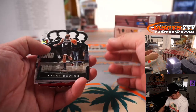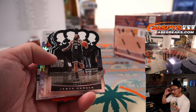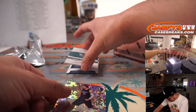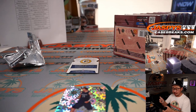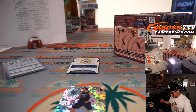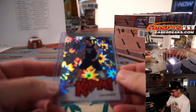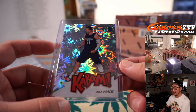All right, first box out of the gate. I think everything's pretty much an insert anyway in this product. And kaboom — wow! Luka Doncic kaboom! Wow. And LaMelo Ball Heirs to the Throne die cut relic. What a start! So the LaMelo relic goes to Charlotte — Brian Watford. And who has Dallas? That's for Hu Lin. Kaboom! Now it says ultra rare, so I don't know exactly how rare they are, but it's a pretty nice one out of the gate.